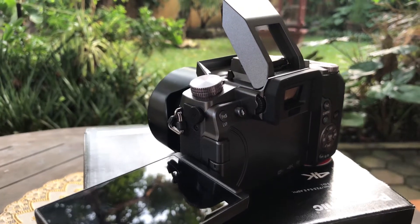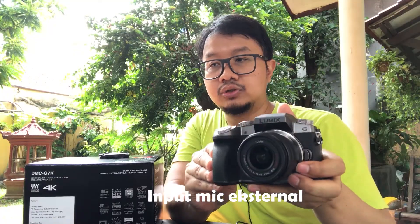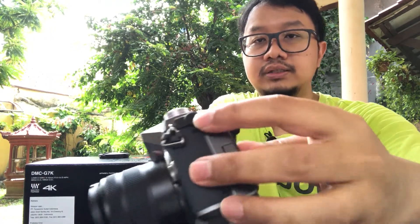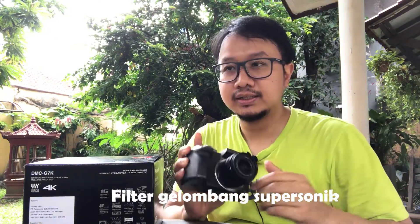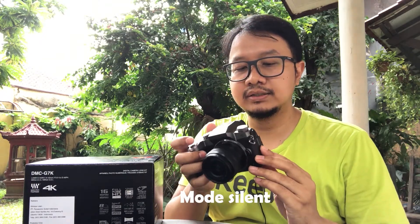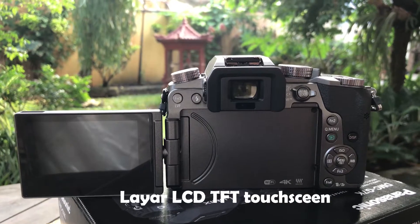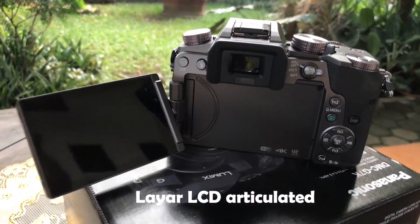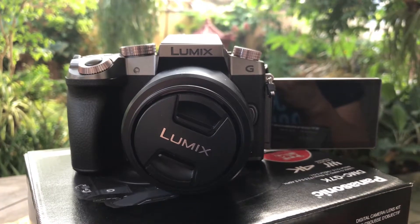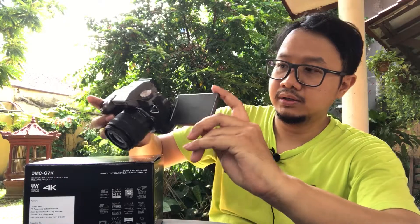There's also a hot shoe mount for attaching a trigger or external flash. This camera also provides a mic input for an external microphone, which is suitable for more serious video recording. The image sensor aspect ratio is 4:3, and there is a dust cleaning system with a supersonic wave filter. There's also WiFi for transferring photos or videos. There is a silent mode, so you can take candid shots with no shutter sound. The LCD screen is a TFT touchscreen that can fold to the side, rotate, and offers free angle adjustment — perfect for vloggers. You can also set it to low-angle shooting.